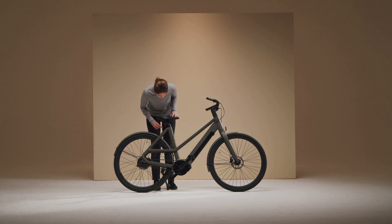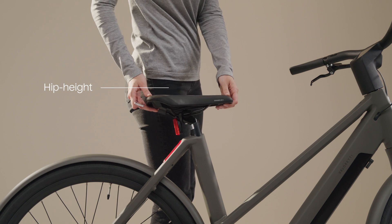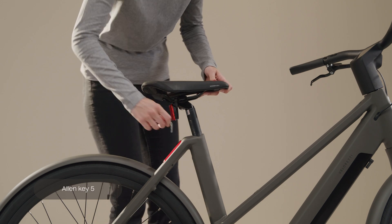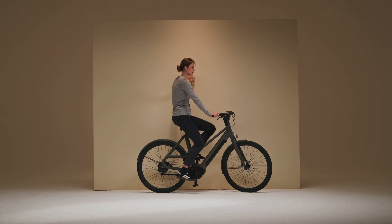Start by loosening the bolt below the saddle using Allen key 5. Then adjust the saddle to hip height while standing next to your bike. You can tighten the bolt using Allen key 5. When the saddle is adjusted correctly, your leg should be slightly bent at the knee when your foot is on the lower pedal.